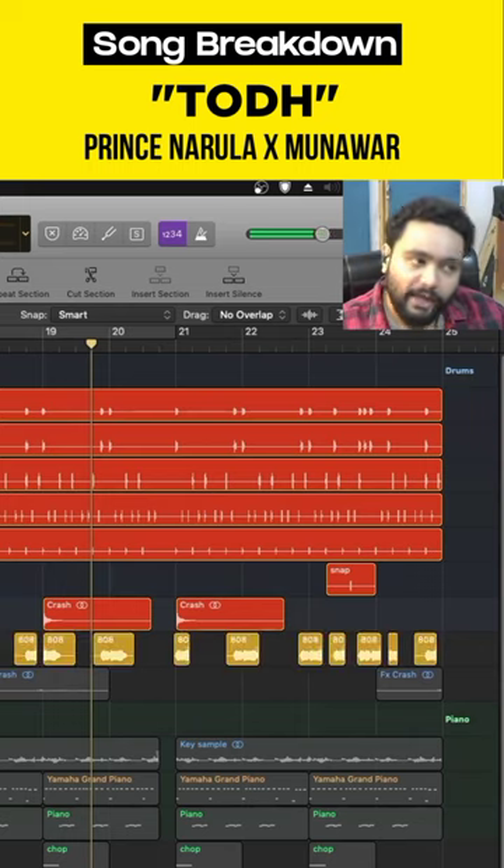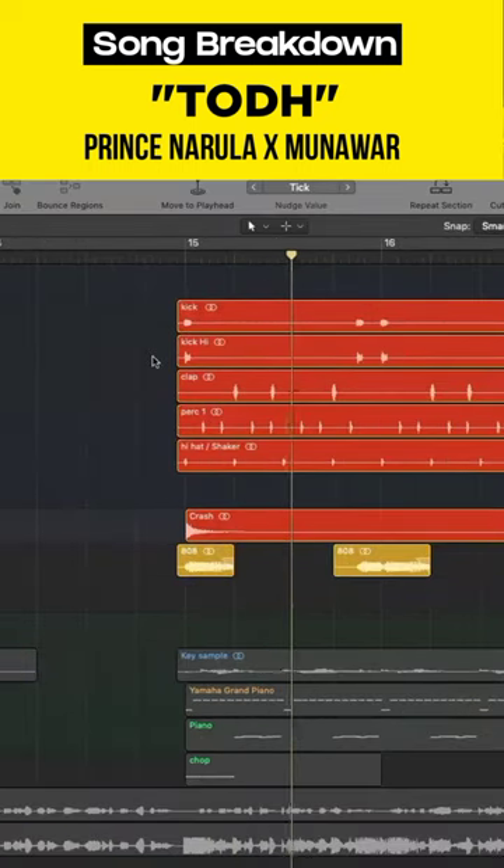And with it, we add an 808 and a key sample.